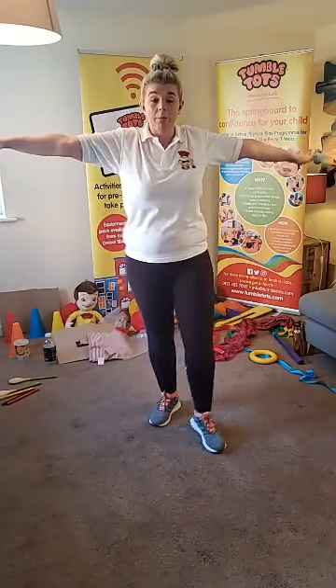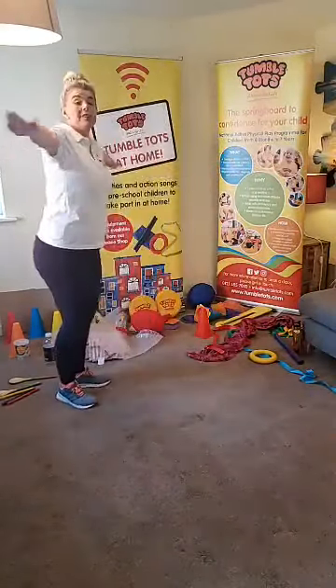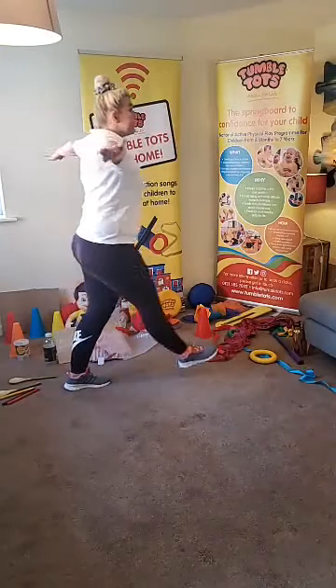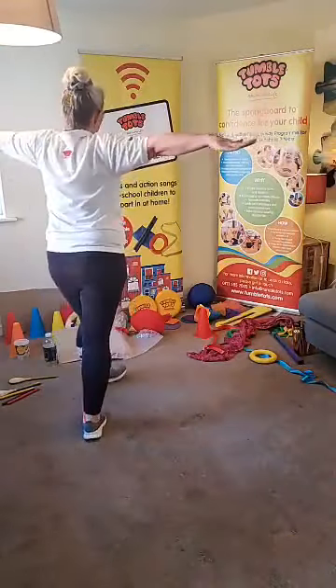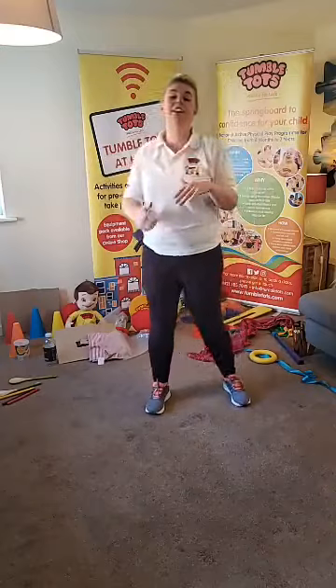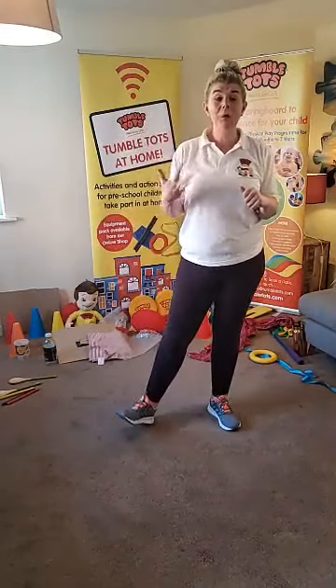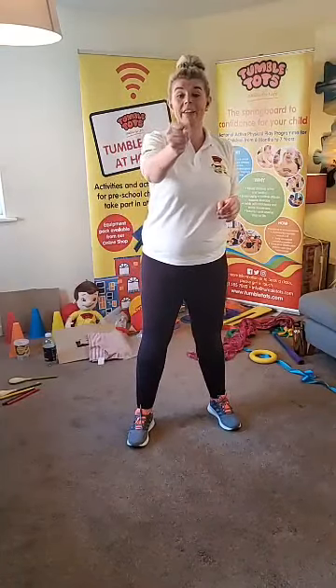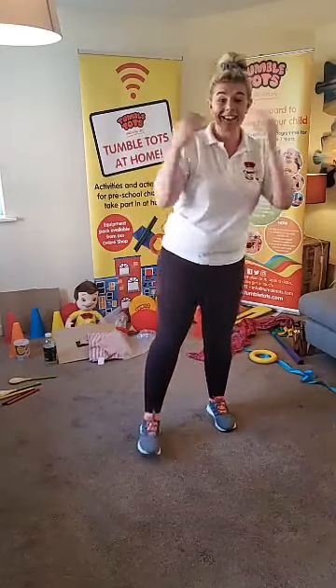Hopefully we have given you lots of ideas of how to use your aeroplane arms. Tumble Tots, whenever you are out on your daily walk or if you've got a garden, please make sure you put your aeroplane arms out to balance. Shall we do it one more time - let's go around with our aeroplane arms, because this is the best way to balance. Grown-ups, if you can support your little one even more, hold the back of that T-shirt - that is the best way we advocate for supporting your little ones in our classes and the outside environment.